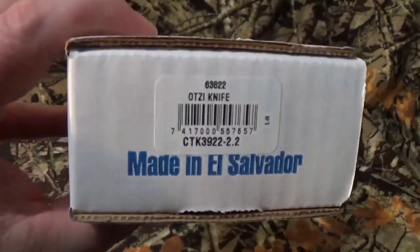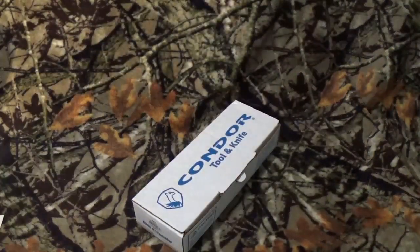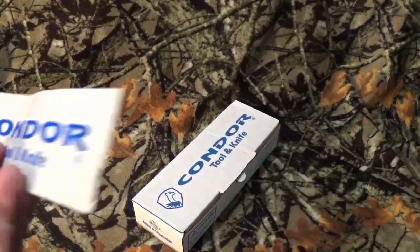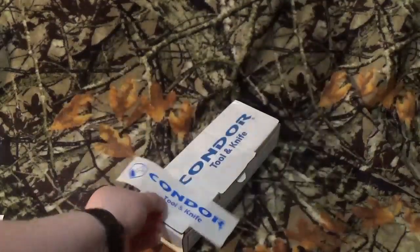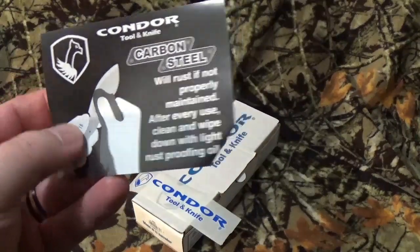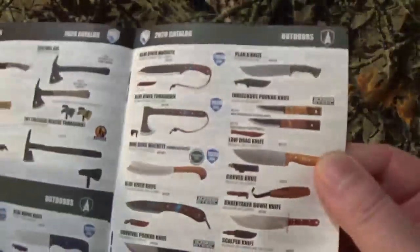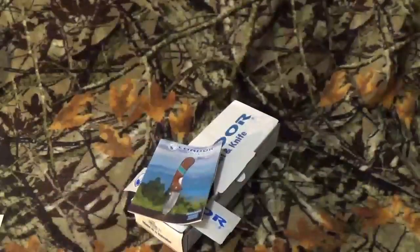Today we're going to take a look at the Otzi — I hope I'm saying that right. Before we get too far into the blade and everything, inside the box you get a little Condor sticker, little information about carbon steel. We all know if you don't take care of high carbon steel it's going to rust, and they send their catalog — this one is 2020, but it's somewhat current.